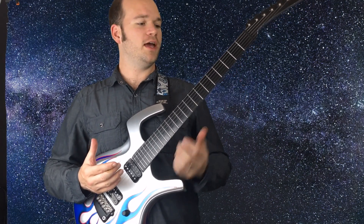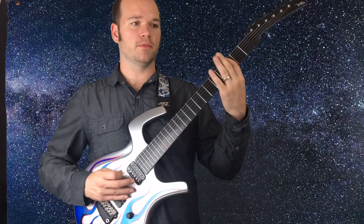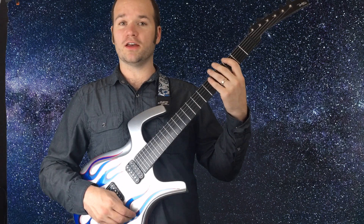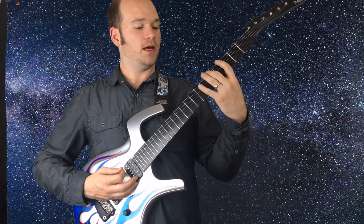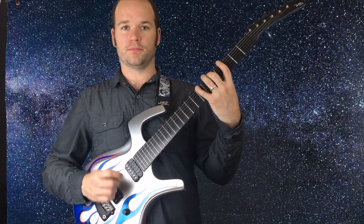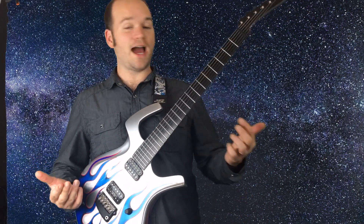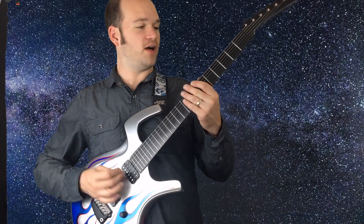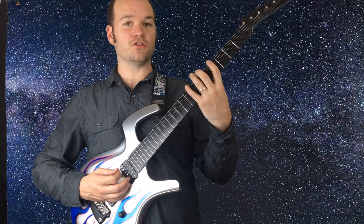If we start on G, the next note on the scale is A — we know A is up a whole step from G — and then B is up a whole step from A. So we've used up our three notes on string six: G, A, B. Now let's go to string five.